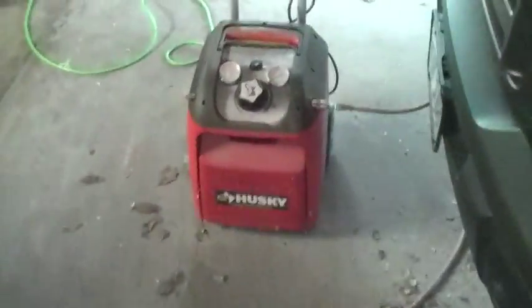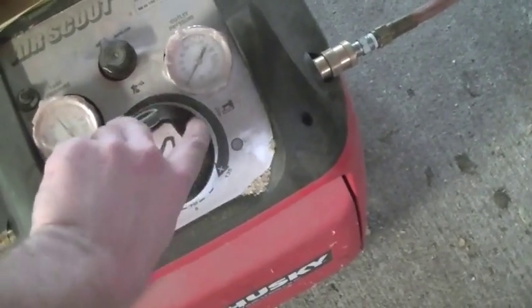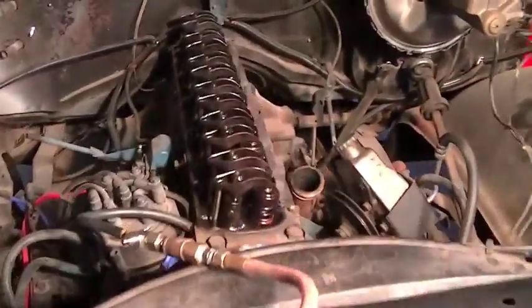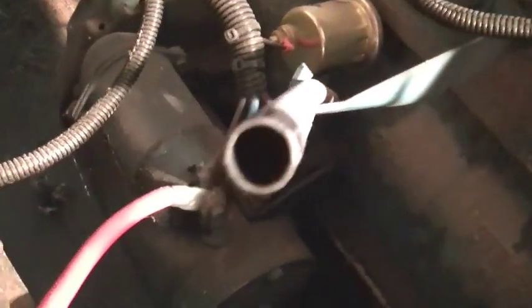I've got the compressor turned off, but let me put a little bit of pressure into it — I'm only using about 30 psi. Come over here and you can hear the air leaking. I found that I have an air leak coming out of the number 1 intake valve. I've also got the dipstick pulled out, and I've got air bleeding down through the rings as well.